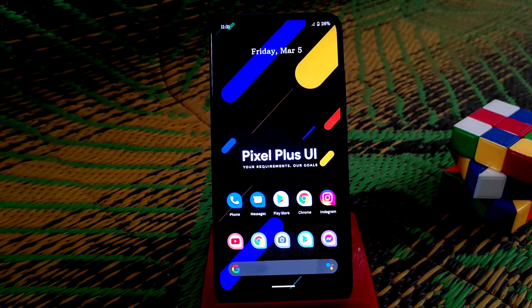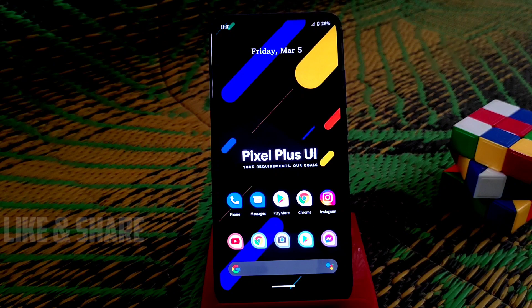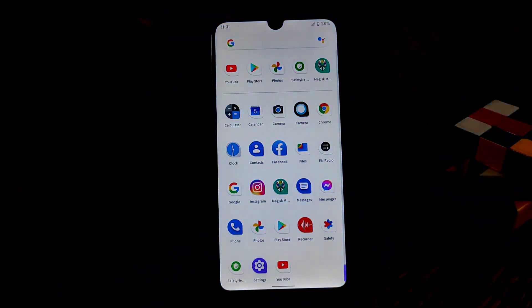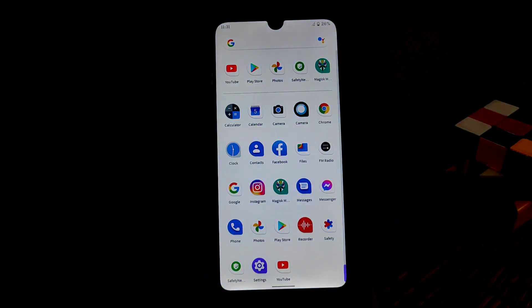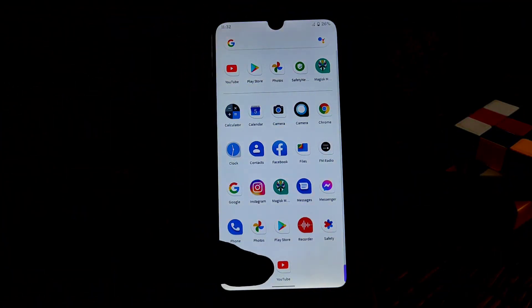Welcome back to another video. Today I'm going to review Pixel Plus UI, which is the very latest build based on Android 11 for Redmi 7 and Redmi Y3. This is one of the best ROMs available right now. It is still in beta stage but a stable update will be released soon. Let's get started from the settings.